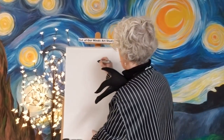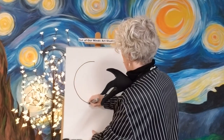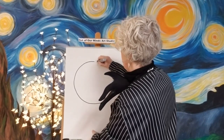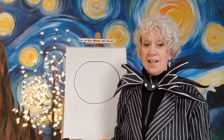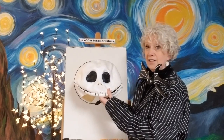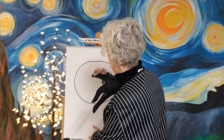Jack Skellington has a big round head so let's go ahead and put the big round head in here first. It's a big one — we're going to take up most of the paper today. Now we've got a big round circle that's going to be his head. Now the thing that stands out most on him are his eyes. See how his eyes look? They're just big huge black circles. So let's go ahead and put them in.